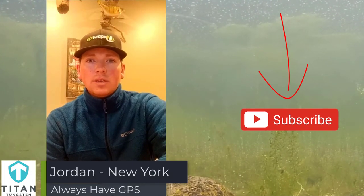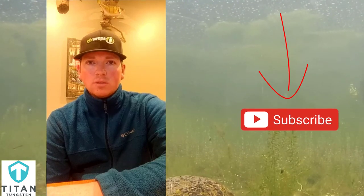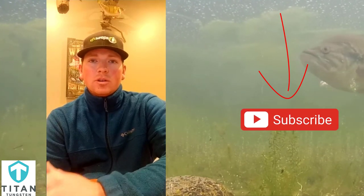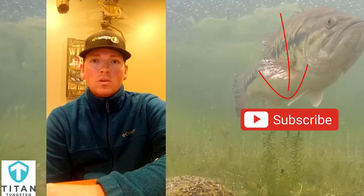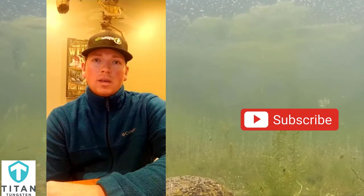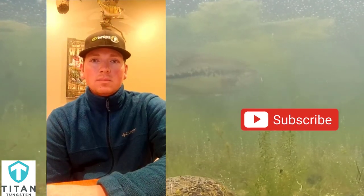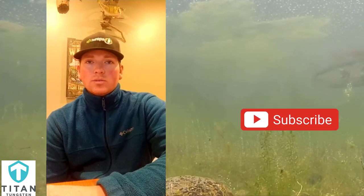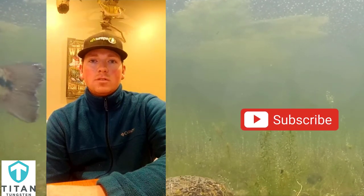Hey guys, Jordan from JREL Fishing here in upstate New York. My Titan Tungsten winter fishing tip for you is to always have some sort of GPS with you. Safety is number one. Whether you're on a boat or on the ice, you want to assure yourself that you're going to make it back safely. The weather can change drastically — a blizzard could roll in, the weatherman was wrong again — and you can get mixed up in a hurry and put yourself in a really dangerous situation. So whether it be your cell phone, a secondary GPS system, or what have you, make sure that it's fully operable, the battery's charged, and it tracks where you're at.